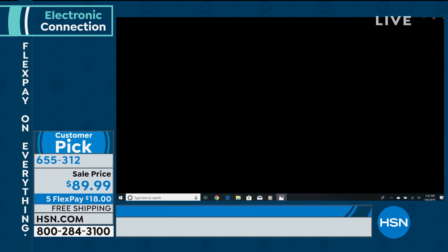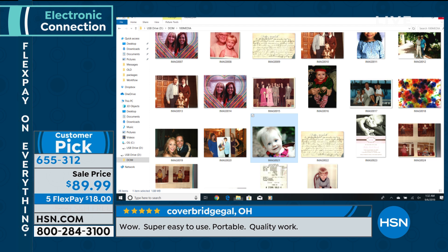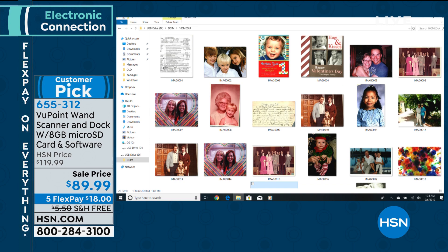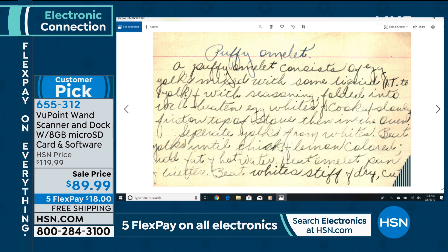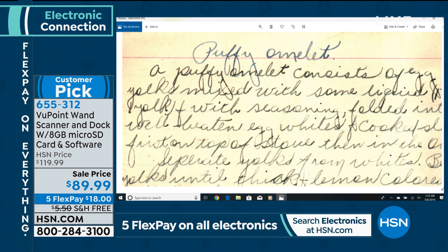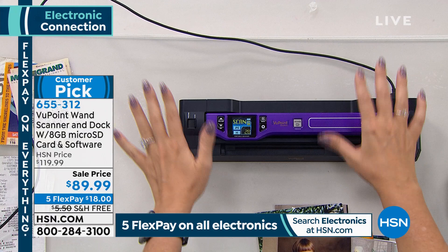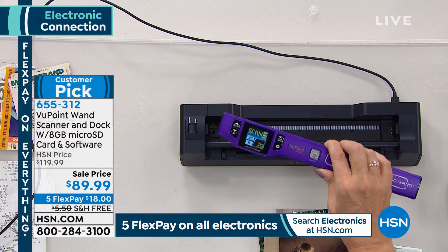With a flatbed scanner, you scan and then where does it go? No one ever knows — is it on my computer, where did it end up? When scanning with your Viewpoint Magic Wand, I want to show you. I scanned a handwritten recipe card from my great-grandmother — a puffy omelet. It's very yellowed but look, I can see her handwriting and I have a copy now. My mom has the original; she wasn't comfortable with me leaving her house with it, but I took my Viewpoint there. You just touch that one button on top and you're instantly able to find those scans. You can choose low resolution or high resolution, and the eight gigabyte micro SD card goes right in on the side.